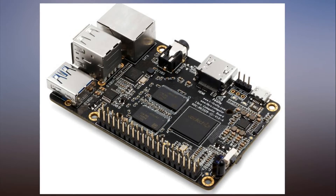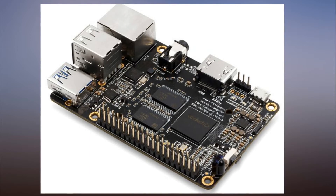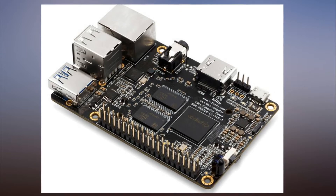For now, the board dubbed Renegade is only available to back on Indiegogo and follows Liber Computer's earlier Kickstarter-promoted Raspberry Pi 3 clone, Tritium.